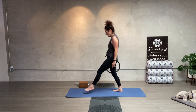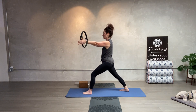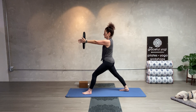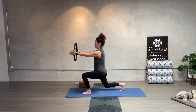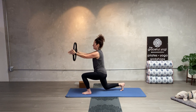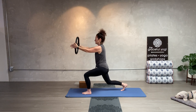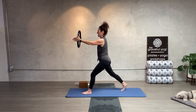Lunges on the left side. Left leg forward, right leg back. The ring is right in front of you — you're pressing with the inside of the arm, nice and long. Here we go — come on down. One, up. Two, three, four, five, six, seven, eight, nine, ten. Come on up — shake out the legs.